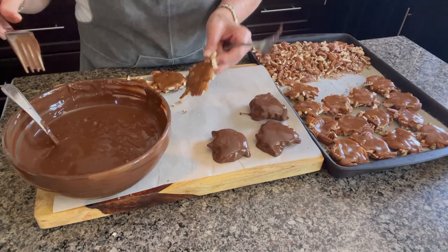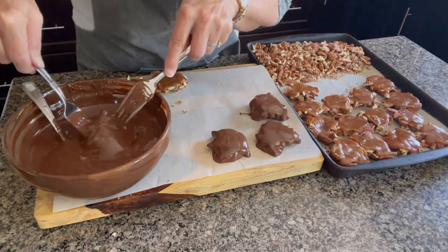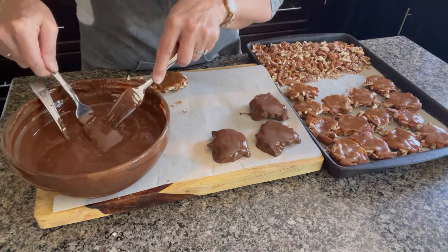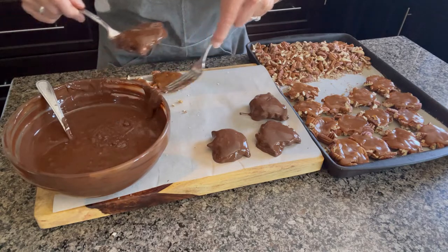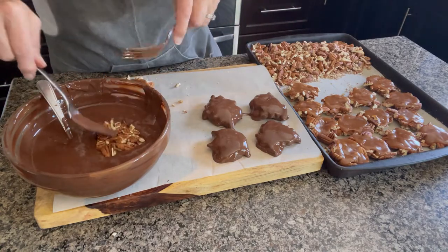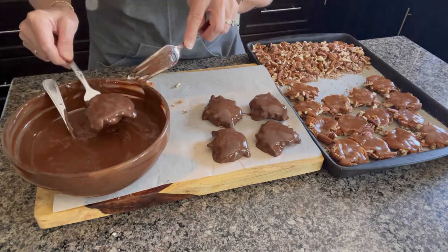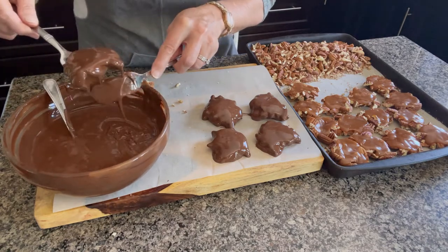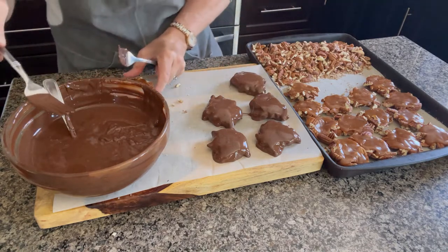Don't forget to temper your chocolate and put the turtles in the chocolate upside down. Then you just turn them over, scrape the bottom, and put them down on your tray. Don't they look delicious?